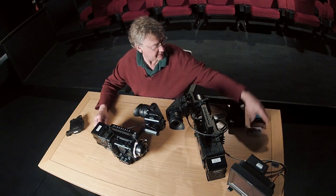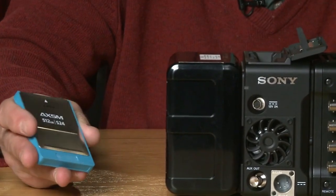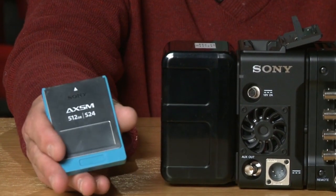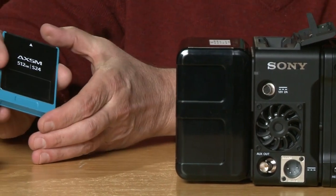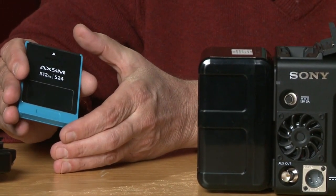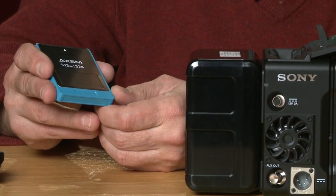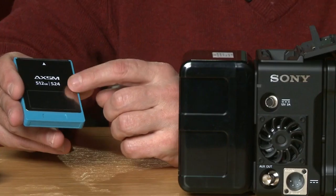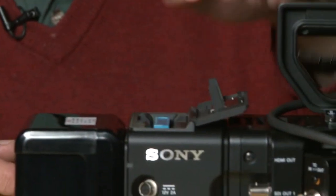This is the card slot. Here is the new AXS memory card. It's the same width and depth as the SR memory, but as you can see it's a little bit shorter — about an inch or so. This is rated at 2.4 gigabits per second, so this is why it's called an S24. The naming configuration is the same as SR memory, and it just very simply slots in.